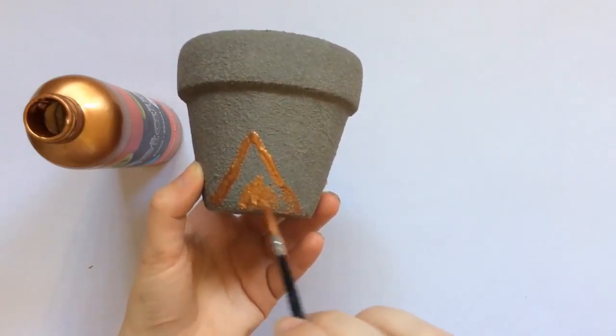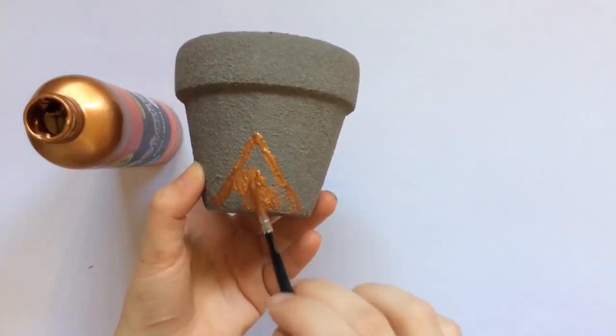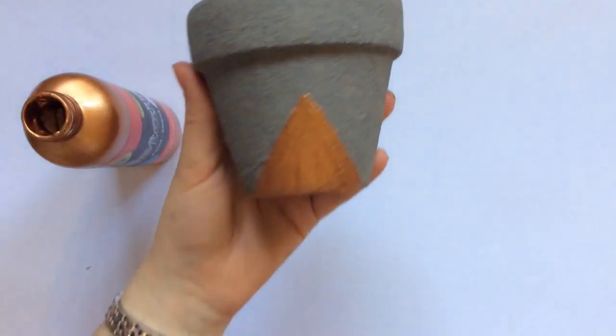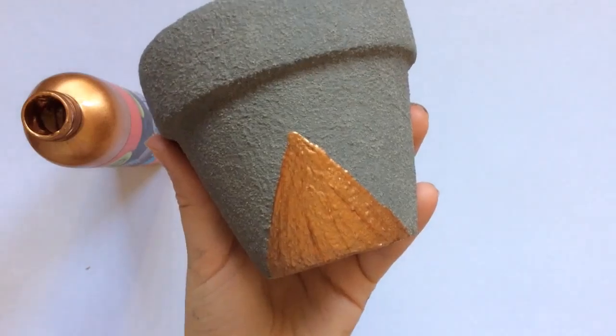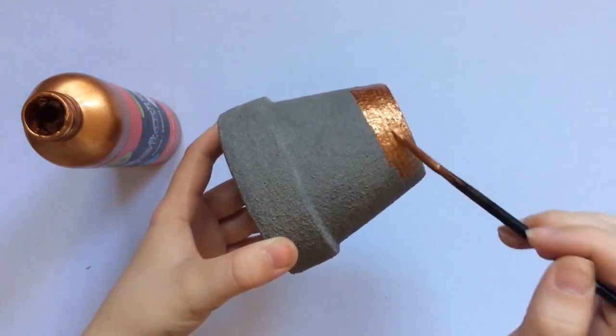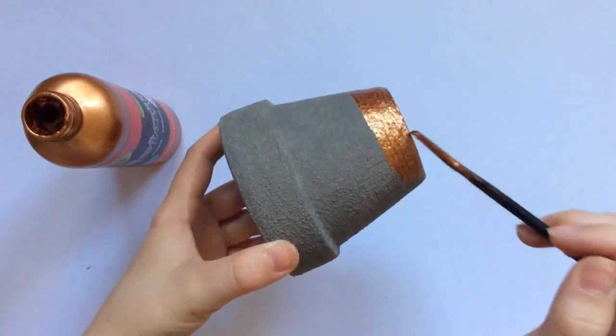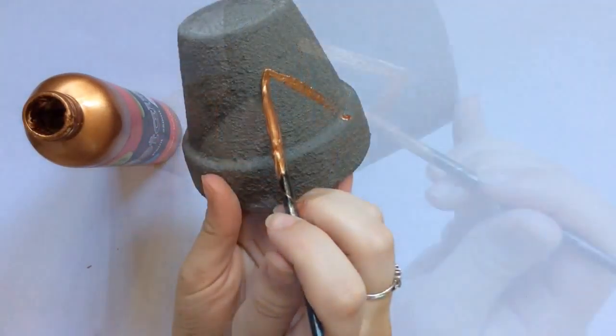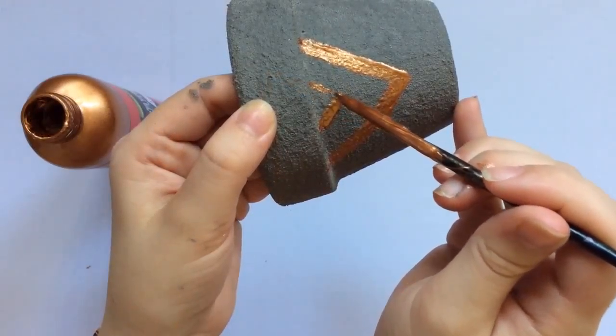Now for the decoration aspect — I'm using some gold metallic paint and painting a triangle on this one. On the next one I've done a gold strip around the bottom, and for the last one I've done a similar triangle pattern.